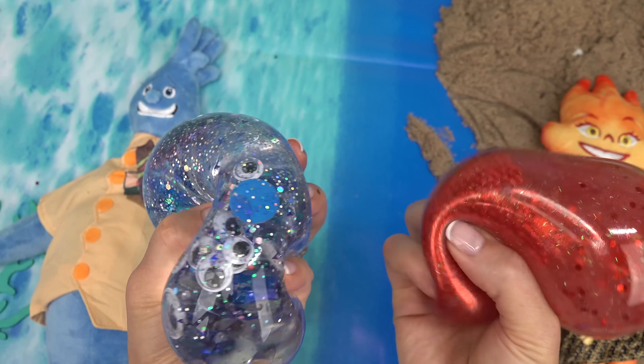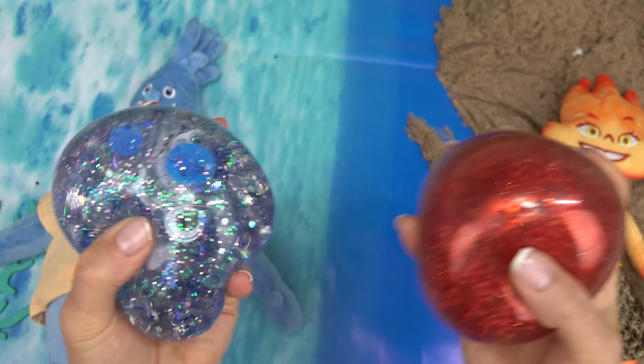All right, cool fans — thank you all so much for watching. I'm going to be squishing. Until next time, stay sweet! Bye!